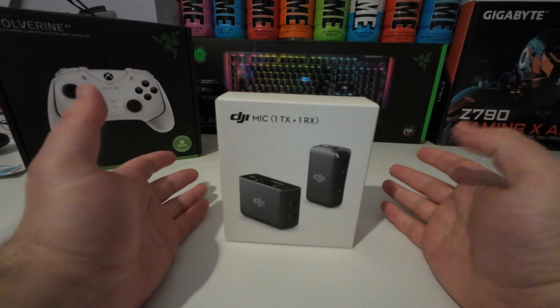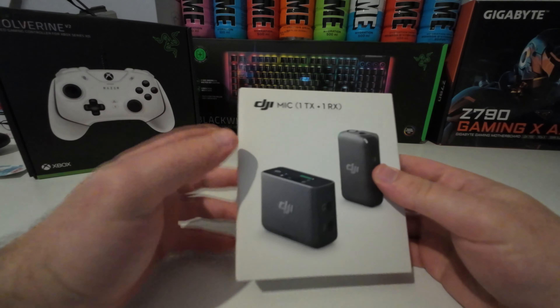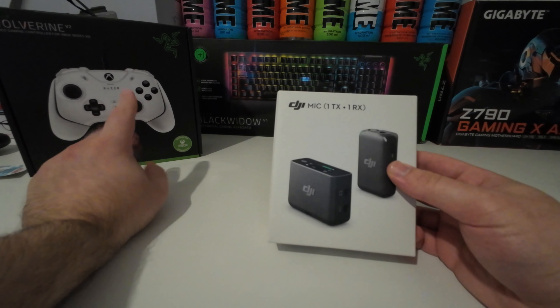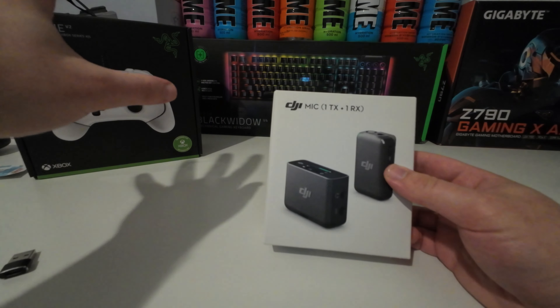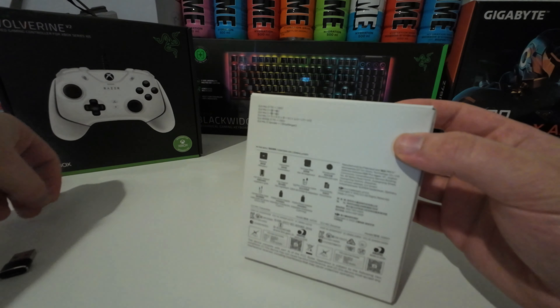What is up guys, it's your boy Bravo, and today we're gonna be unboxing the DJI mic. With this package we have only one mic and one RX — I have no idea what that means but we will find out together. I'll unbox it and we'll do a review about it. So let's start unboxing the DJI mic — one TX and one RX.